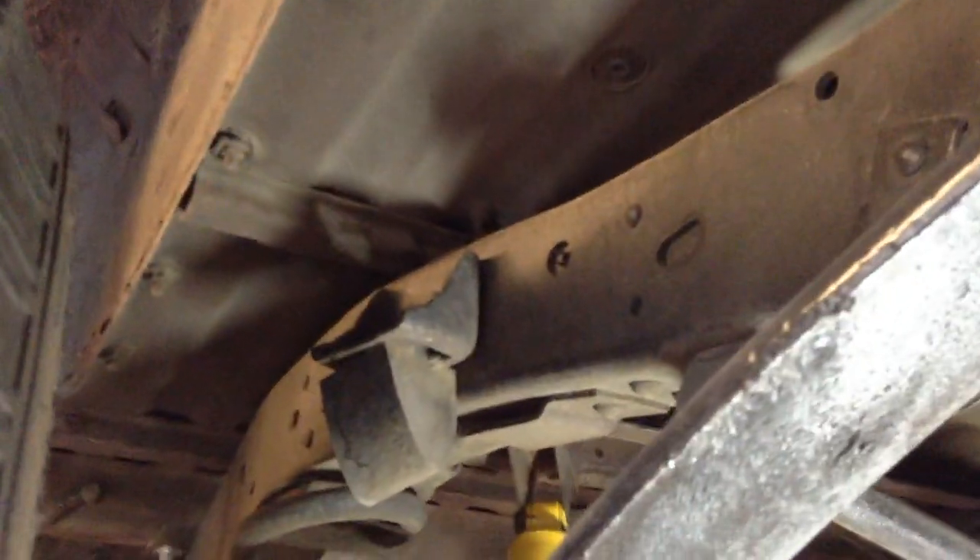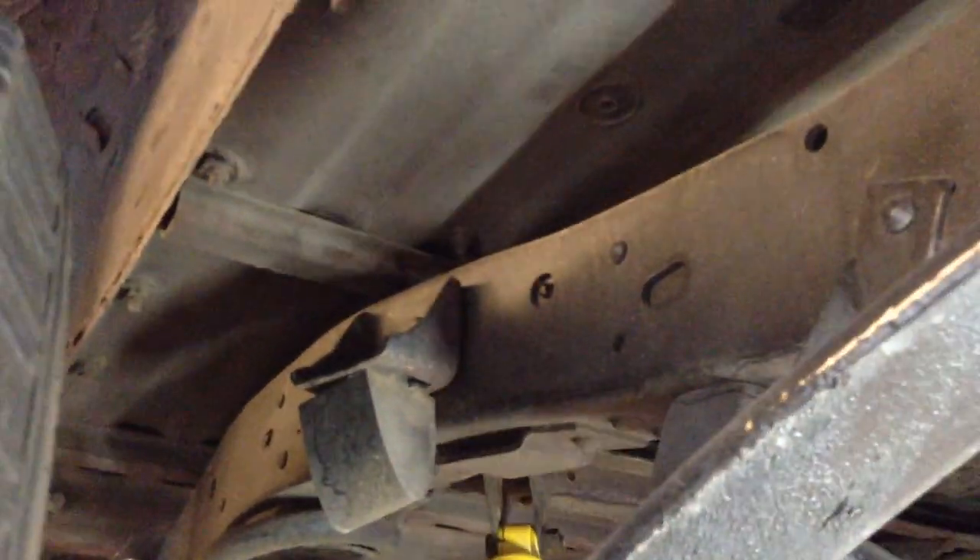What's really cool about this truck is it's always lived in Idaho, so no rust — nice and dry climate — and all pretty darn original under here.